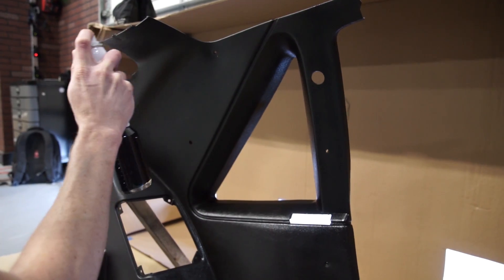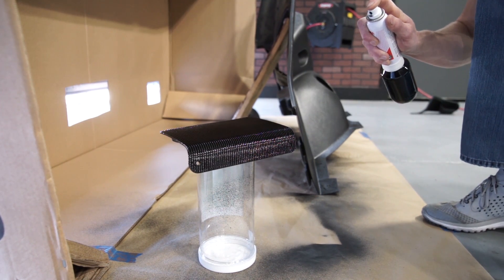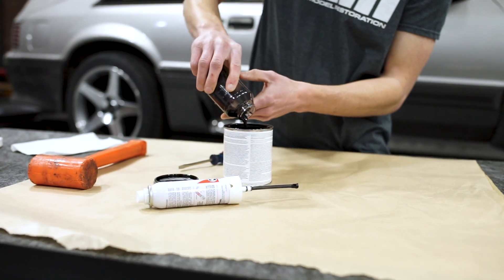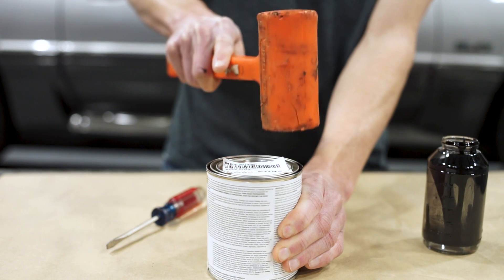For optimal results, keep the sprayer tip approximately 10 inches away from the part that you're spraying. Move the sprayer at a moderate speed to ensure even coverage. Once finished, pour any leftover paint back into the container and then use your soft mallet to secure the lid back onto the can.